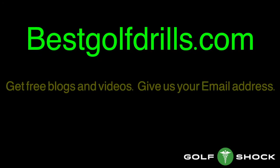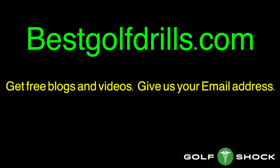If you like this blog and video, send us your email address and we'll send you more free blogs and videos.